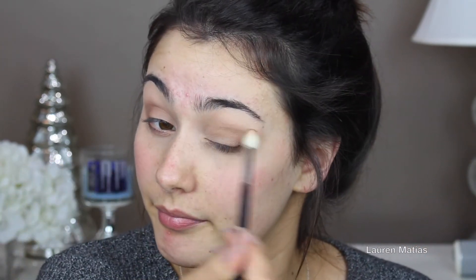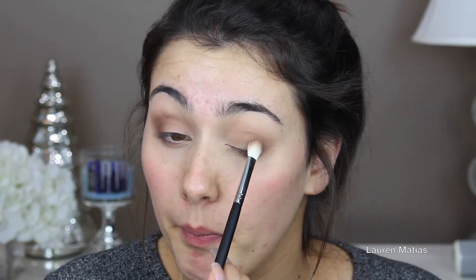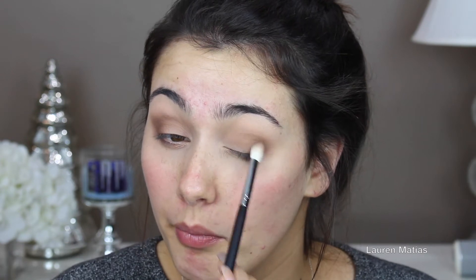Now I'm blending it out with that crease brush. Now I'm doing the same step with the darker color — I'm taking Mocha by Makeup Geek and applying it to the outer corner, then tapping my brush to make sure there's no excess product. Then I just keep blending: I apply it, tap off my brush, and blend it in.